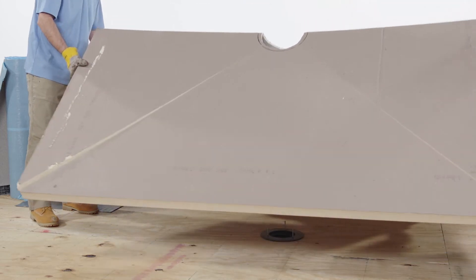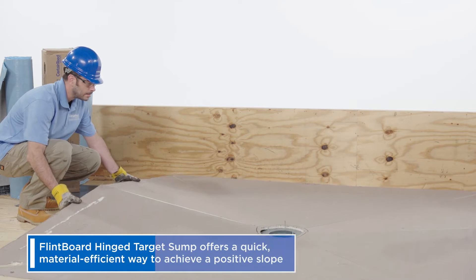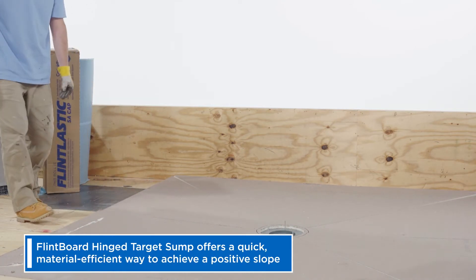With any drain detail, you want to make sure you have positive slope from the field down into the drain. A quick, material-efficient way to achieve this is with our Flintboard hinge target sump.